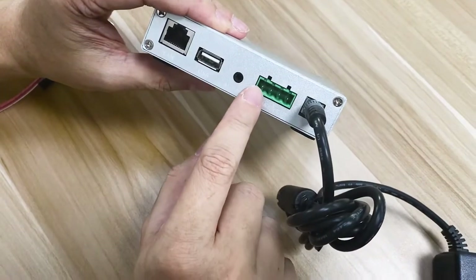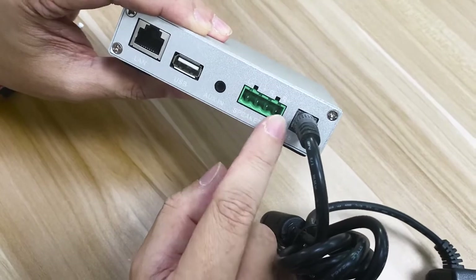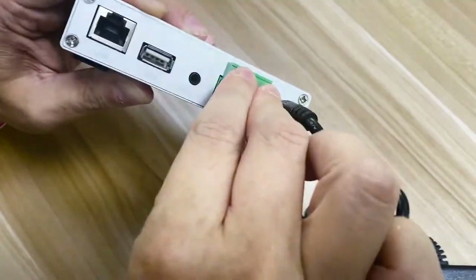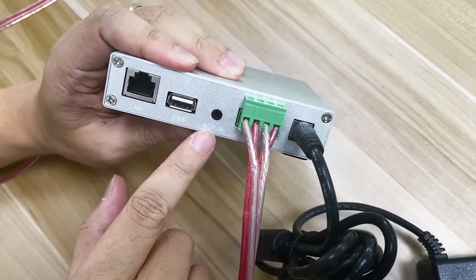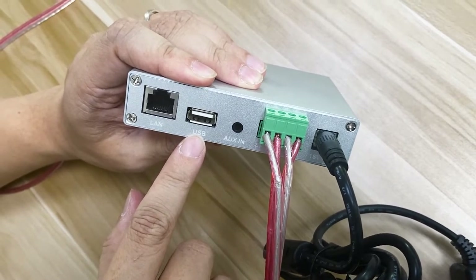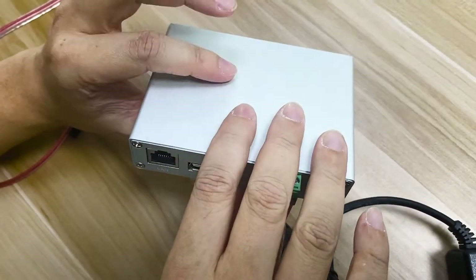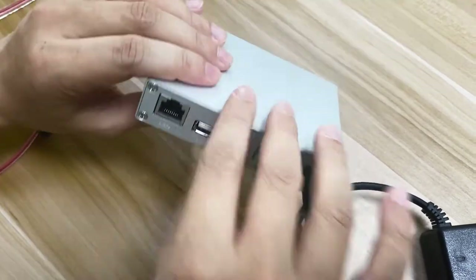As you can see, it's labeled for left channel negative, left channel positive, right channel negative, and right channel positive. Once you connect it, just plug it in. The AUX-IN is the line-in for the audio source. USB is for playback of MP3 stored in a USB pen drive. LAN is for the network cable. It also has a built-in internal Wi-Fi antenna inside, so you can use Wi-Fi or LAN.